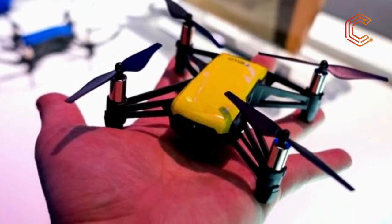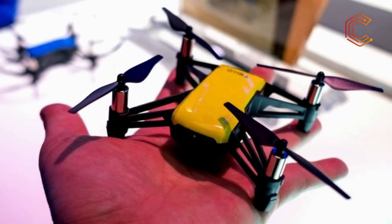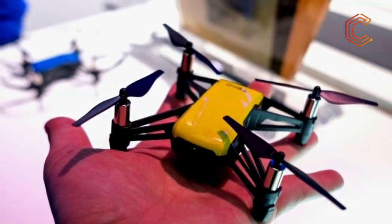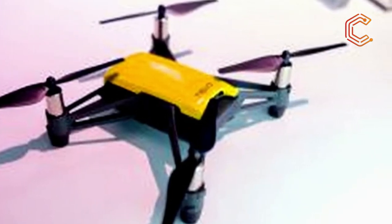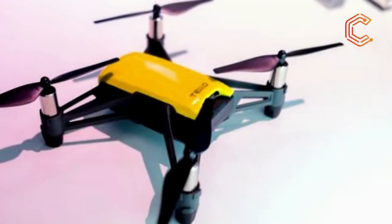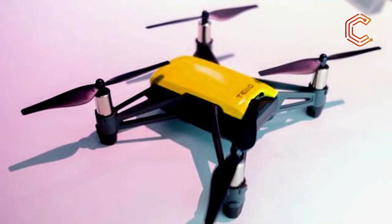The Tello is essentially a smaller DJI Spark in every way. It packs the same flight stabilization technology and Intel Movidius Myriad 2 VPU as the company's last micro-drone. This means you can launch the drone from your palm and control it with hand motions like a Jedi. Unfortunately, shrinking things down has led to some downgrades — the drone's camera utilizes a 5MP sensor that can only record 720p video.